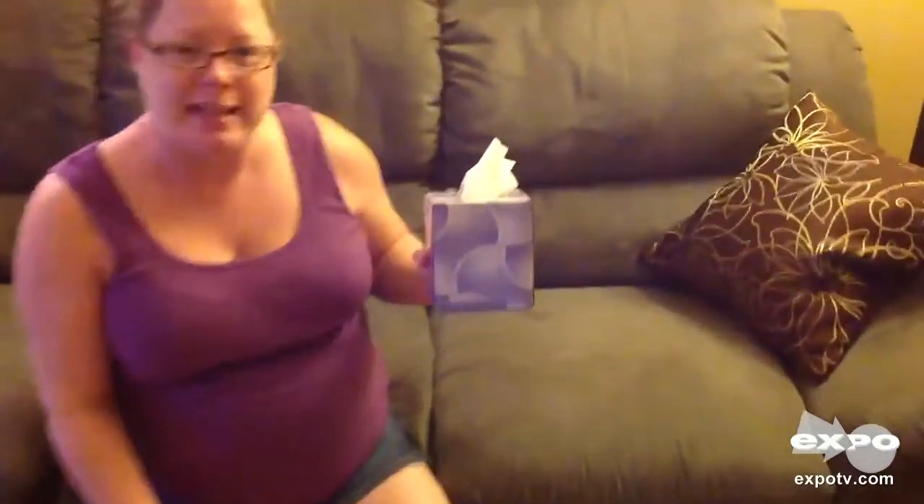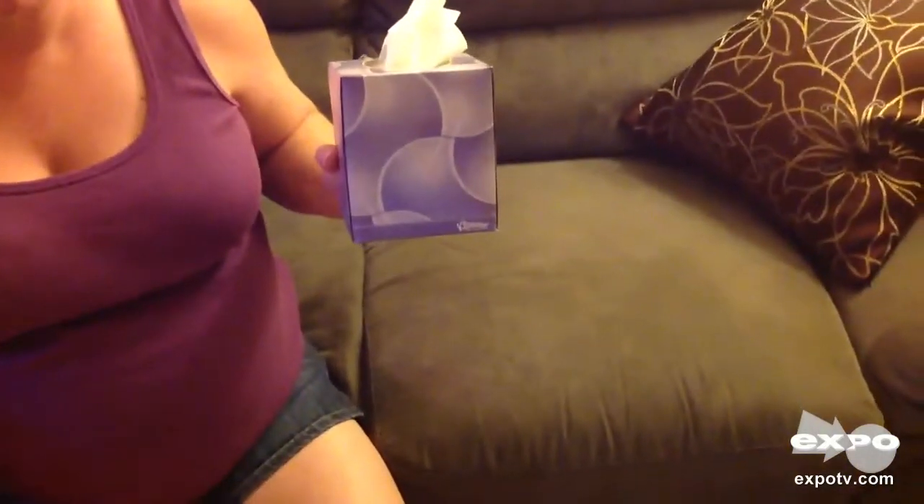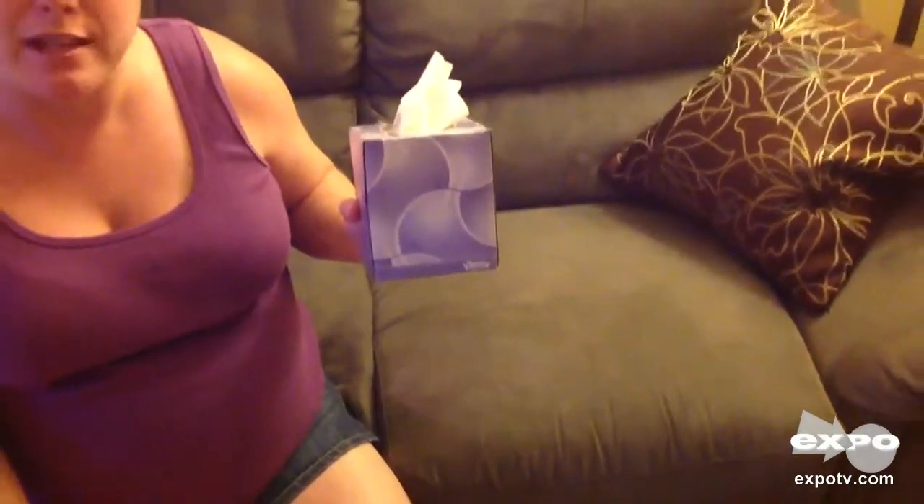My name is Michelle, and today I'm going to be doing a review on Kleenex brand tissue. This particular box is an antiviral box. It kills 99.9% of cold and flu viruses. Perfect for the upcoming cold and flu season.